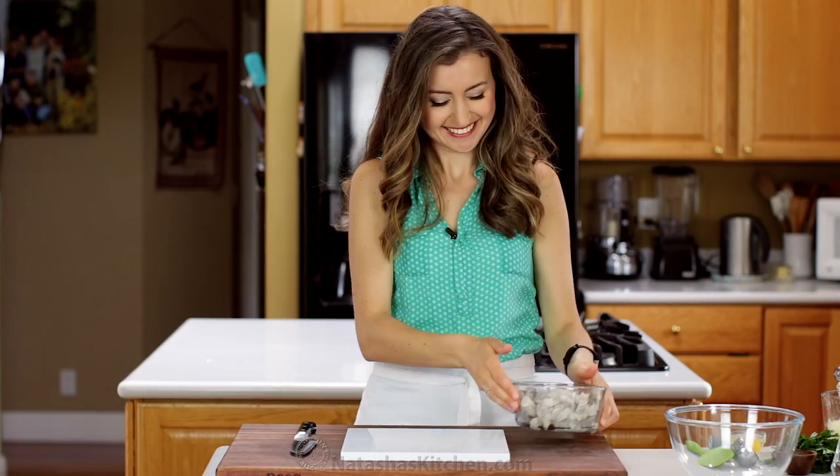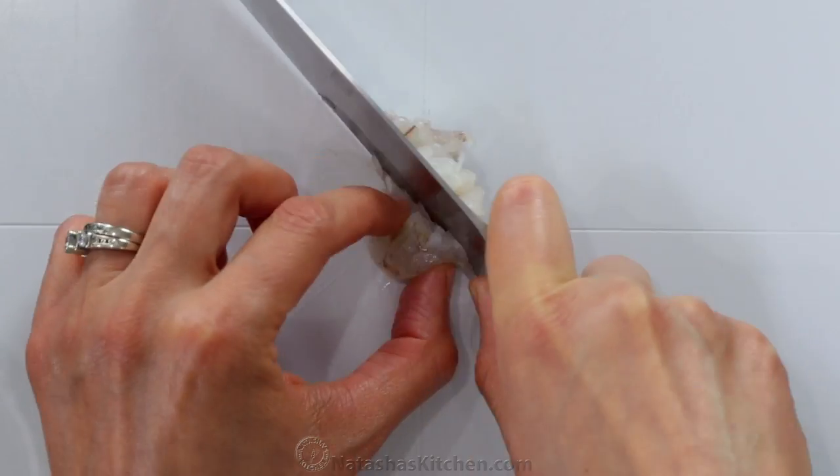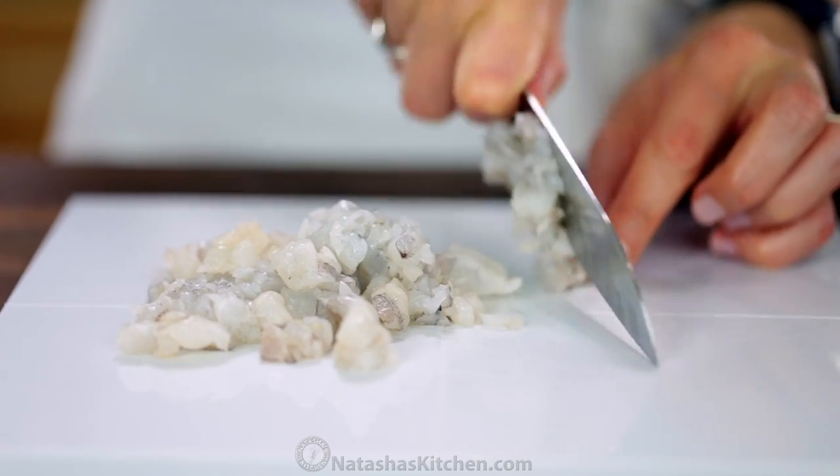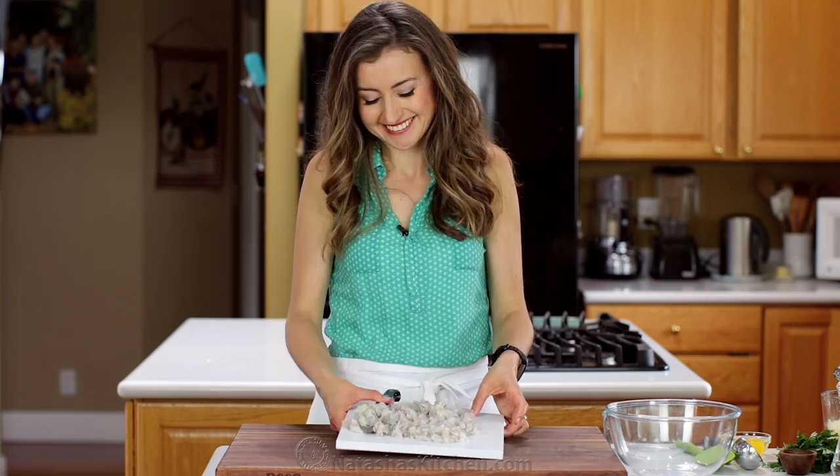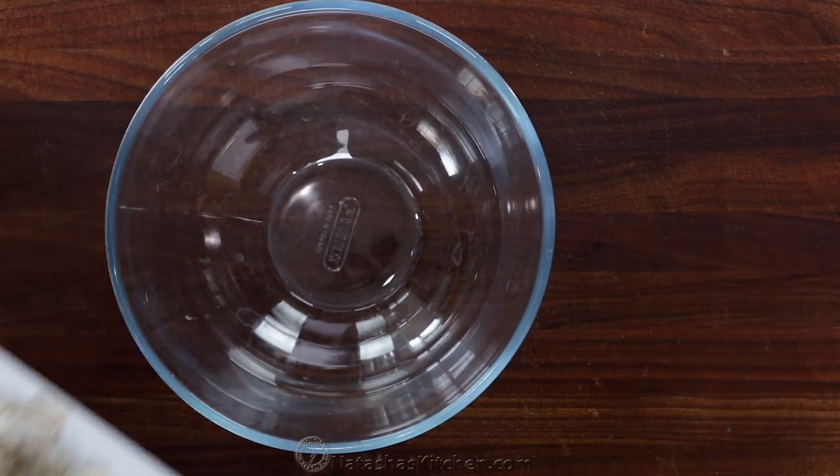We'll start with one pound of large shrimp that have been peeled, deveined, and patted dry with paper towels. Chop your shrimp into small pea-sized pieces. The finer you chop them, the easier they'll hold together as shrimp cakes.